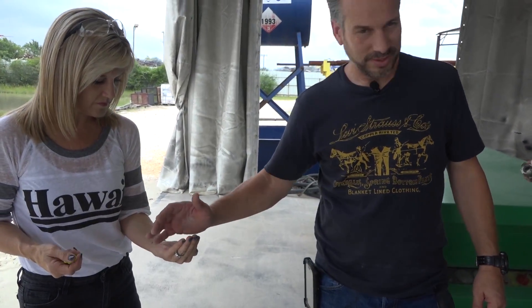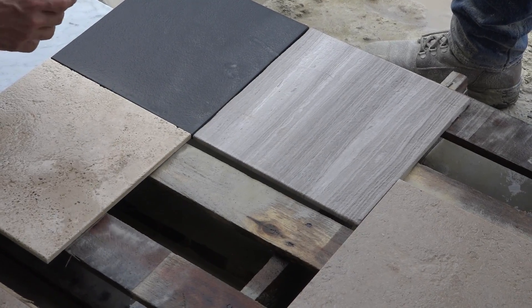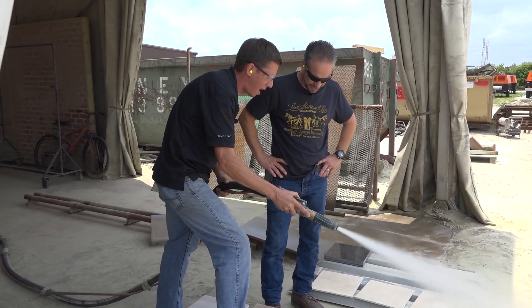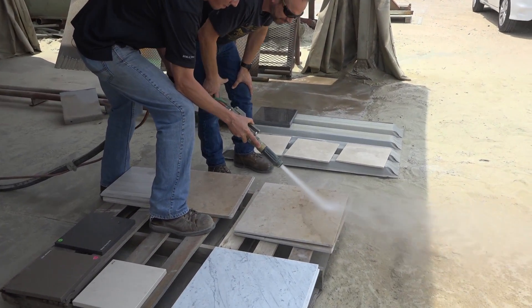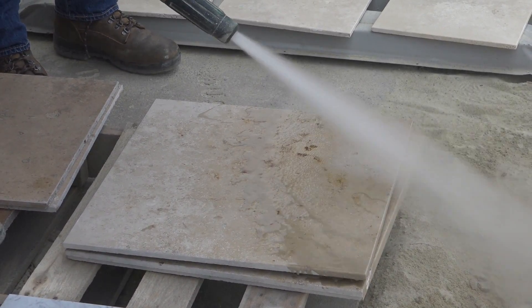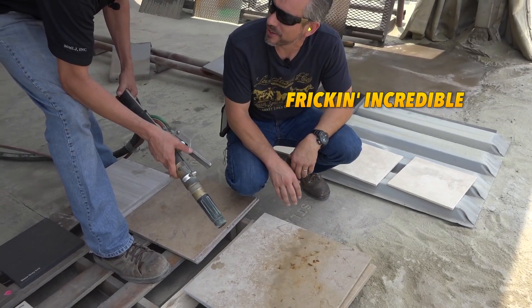Mark and Kerry do stone restoration and repair, and they need a way to give smooth granite a rough texture. Let's just see if you can take off a medium texture, see if it just takes off the finish. I'll just blast a little bit. So that's a heavy texture, it's incredible.